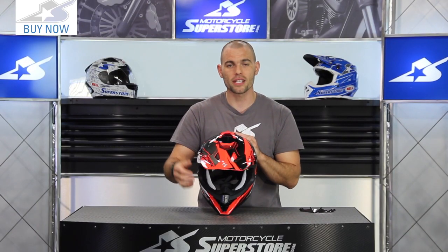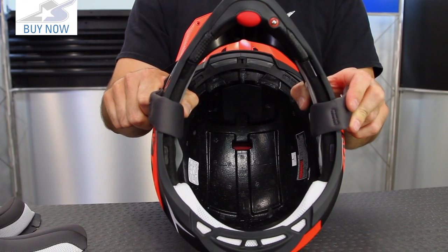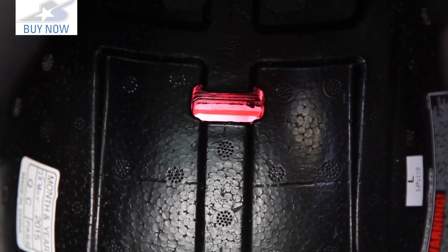Something really notable about this helmet is how much channeling and how many holes have been drilled in the EPS. A lot of helmets in this category don't do that. It has great external vents, and they're matched on the inside as well. The top vent has a huge hole that pumps air straight to the top of your head.